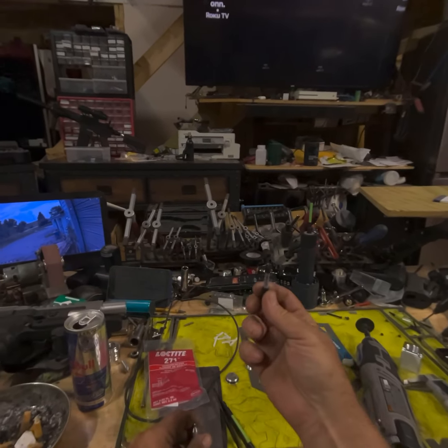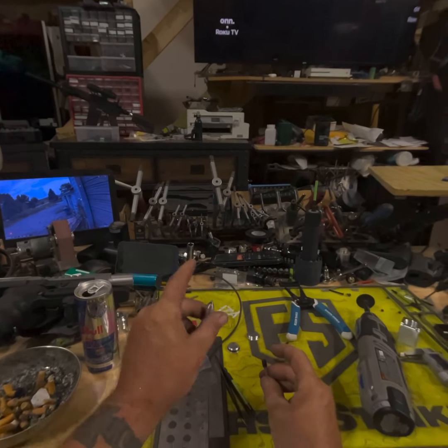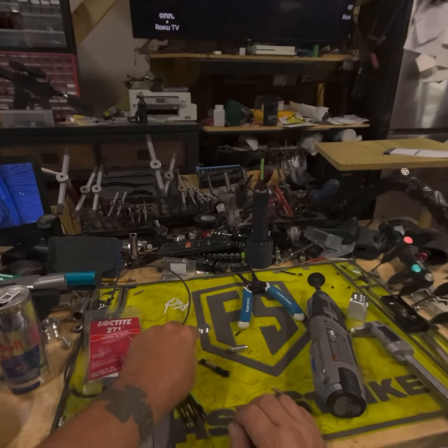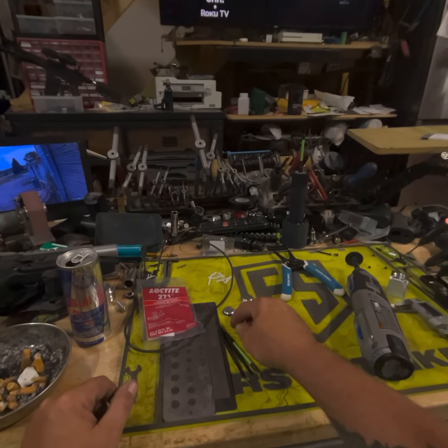Just remember to flatten that off, because if you leave the point on it's just going to jiggle. Down and dirty quick little video, guys — just wanted to show you that.